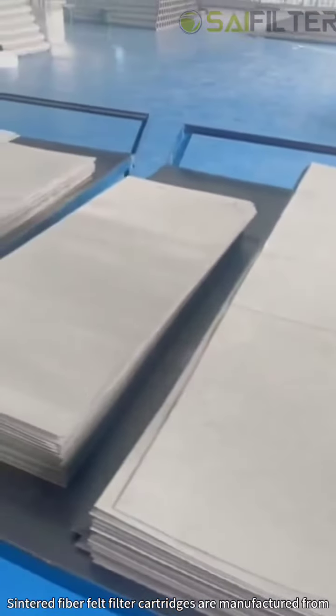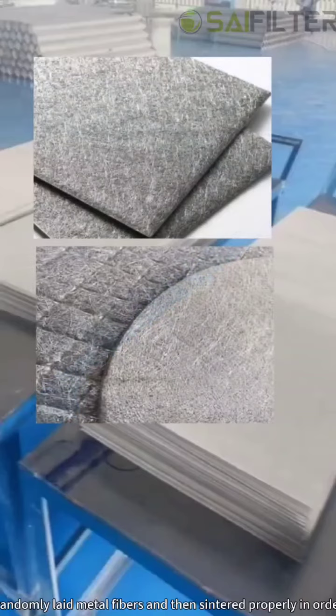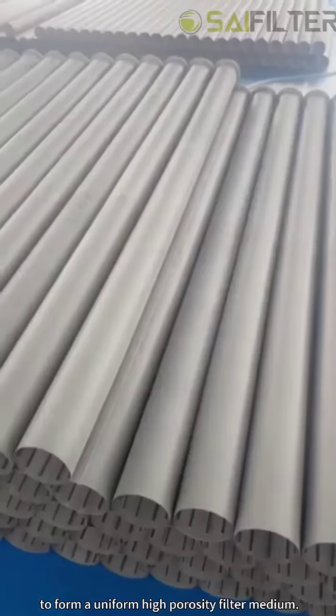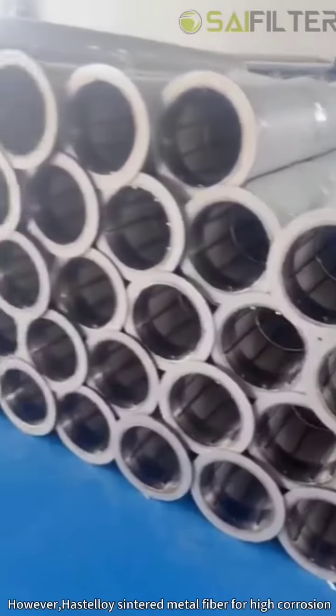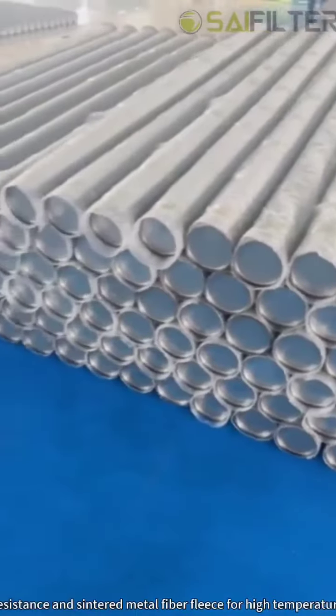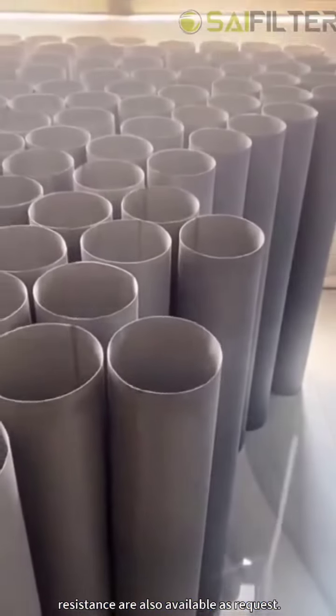Sintered fiber felt filter cartridges are manufactured from randomly laid metal fibers and then sintered properly in order to form a uniform high-porosity filter medium. These are made using the best quality of stainless steel fiber felt media. However, Hastelloy sintered metal fiber for high corrosion resistance and sintered metal fiber fleece for high temperature resistance are also available on request.